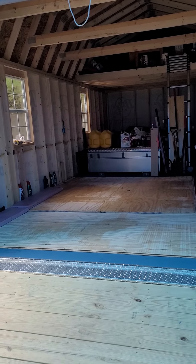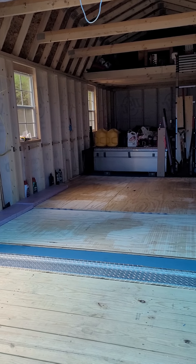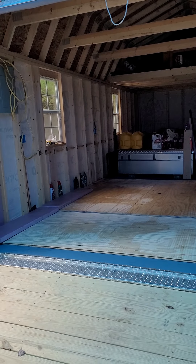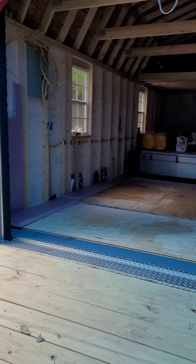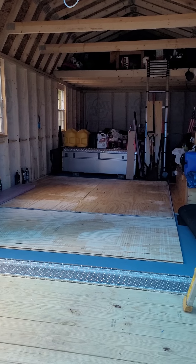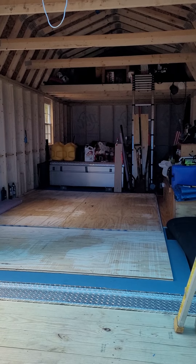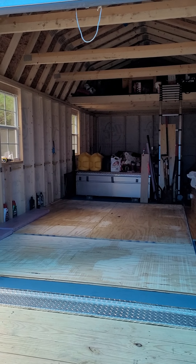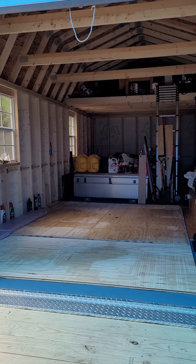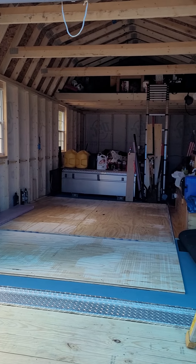I went to Home Depot and got some three-quarter inch flooring — it does interlock, it's a tongue and groove type thing. I put a total of five sheets down in a crisscross pattern to reinforce the floor, creating a 12 by 8 foot pad where the tractor actually sits. There are two layers on the back for eight by eight feet, and then one layer in front reinforced with the three-quarter inch.